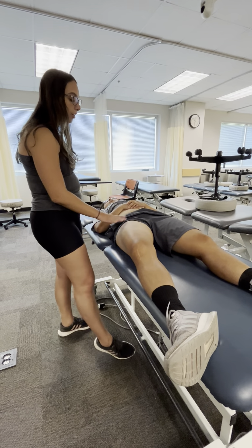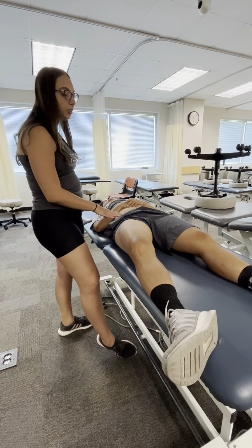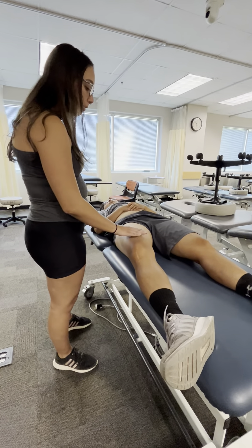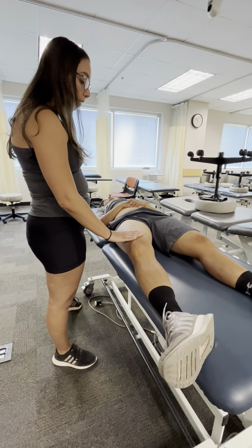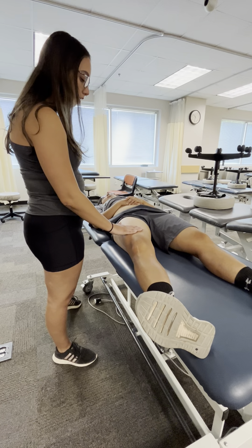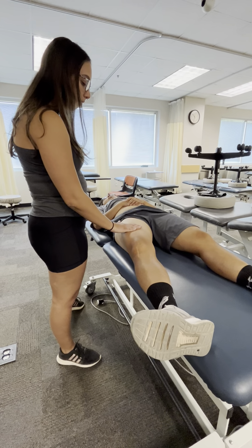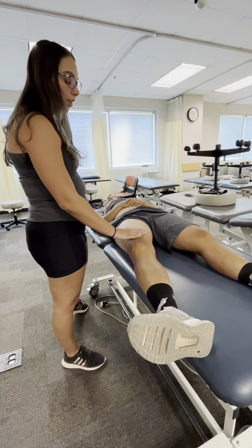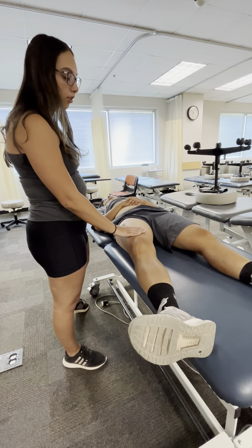After I've cleared the proximal and distal femoral triangle, I'd move on to the anterior thigh and I would be doing L stretches again, going up the thigh. Every time I go up the thigh, I do it minimum five times going upwards.